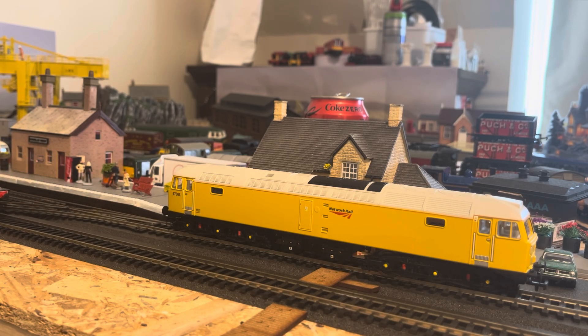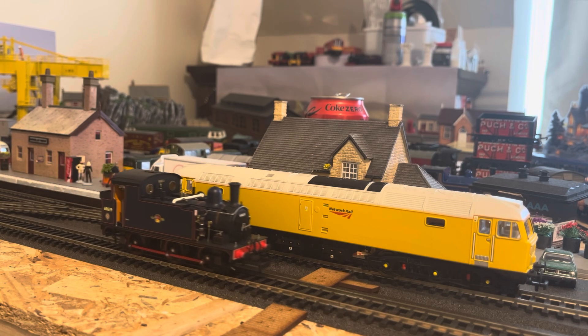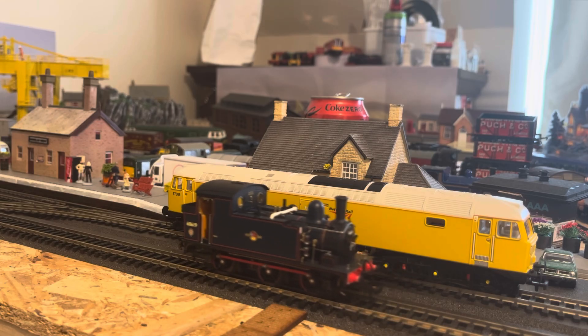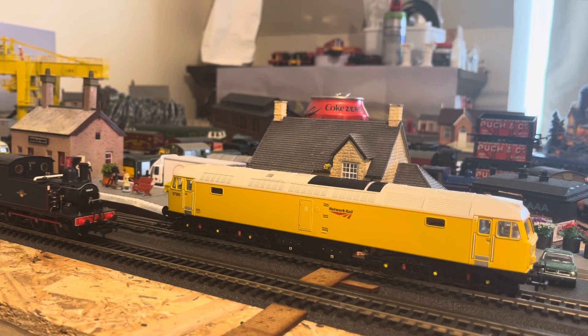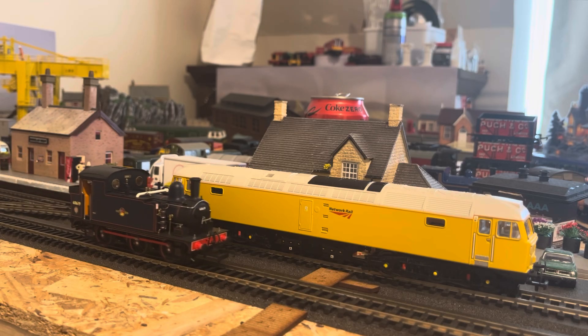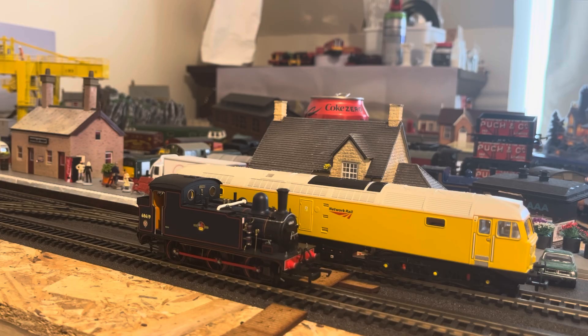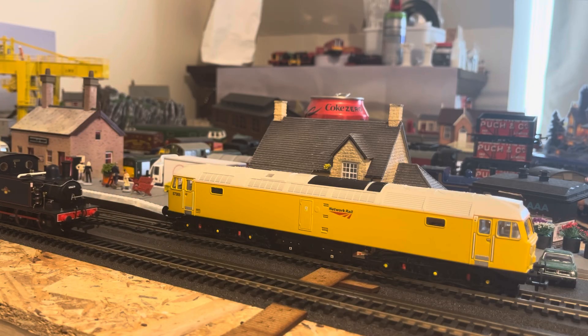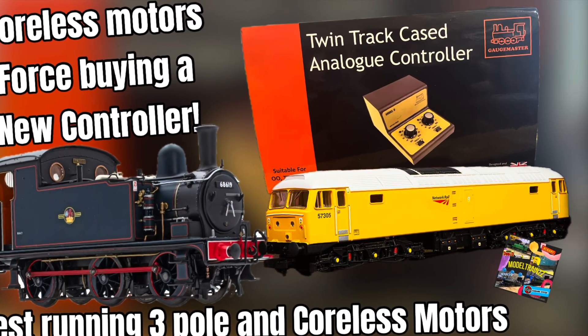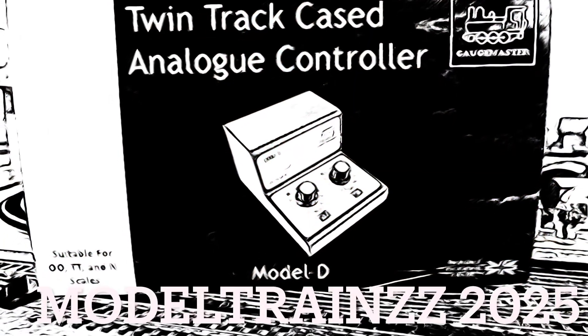That was just a quick video to show the Gaugemaster working with the coreless motors and other locomotives that were unable to perform a crawl. I'm very happy with that. I hope you've enjoyed this episode — feel free to add any comments in the comment section, and thank you for watching. I'll see you next time.